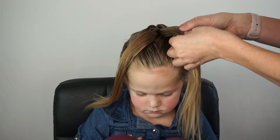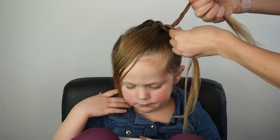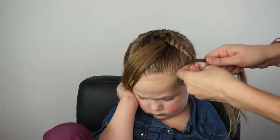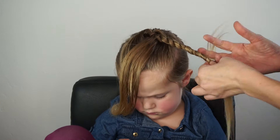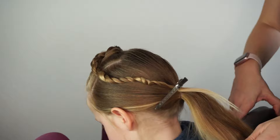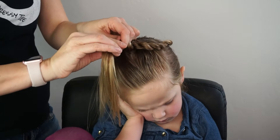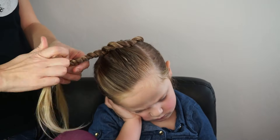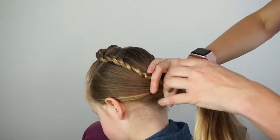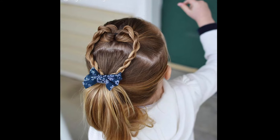If you don't have one of these topsy tail tools, I've linked it in the description below. I'm simply doing a rope twist now. To do a rope twist, you're going to twist both strands of the hair to the right and then over the left — continue twisting the hair over, twisting to the right, and then crossing over the left. If you need a slow video on rope twists, I will link that in the description below. Once you learn to do them, they're actually pretty easy. You can always braid these pieces too — it's super cute braided. We're going to bring both sides to the bottom of the ponytail to make our heart shape, and that is it for this super cute twisted heart ponytail.